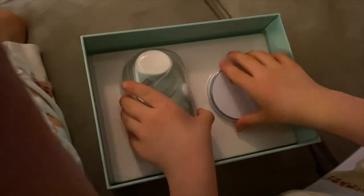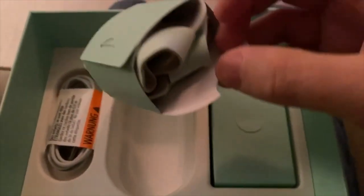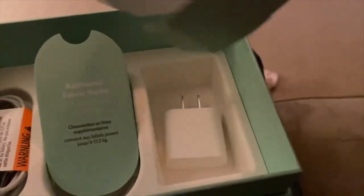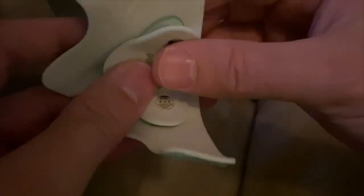What's in the box? It comes with a puck (the charging station), a USB charging cable, and two pairs of socks — one pair for small infants and one for larger babies up to 30 pounds. It also comes with a charging brick. What's nice about having different sock options is that the sensor is made to be removed and switched between socks.